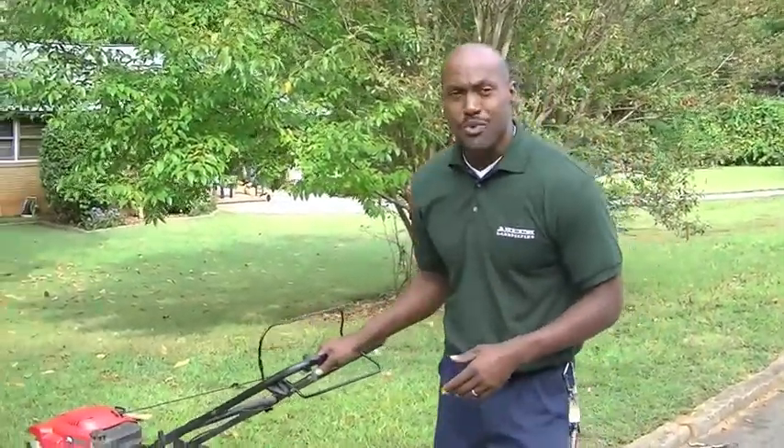Aseem Evans with Aseem Landscaping, a do-it-yourself home gardener. I want to help all you young guys out there right now trying to earn some extra money. This is where you can do it.